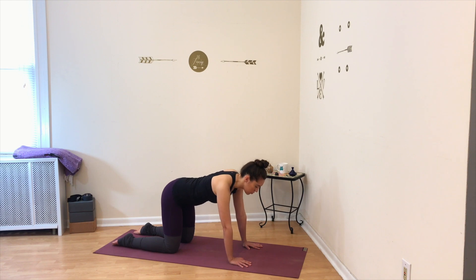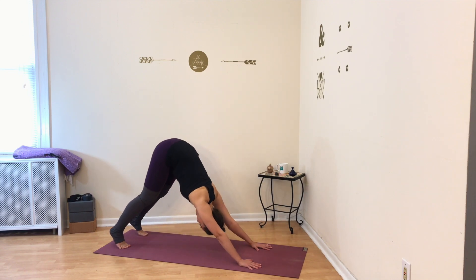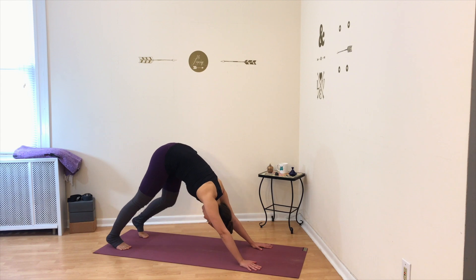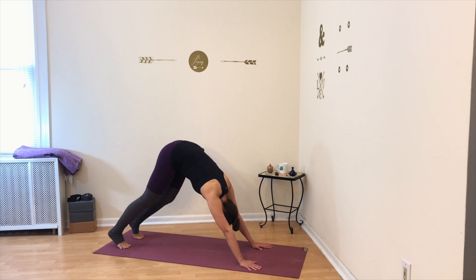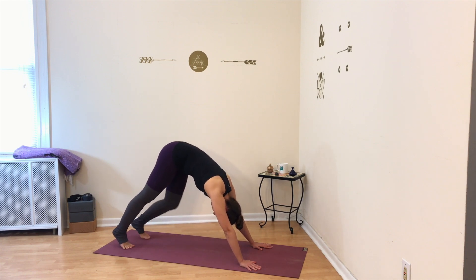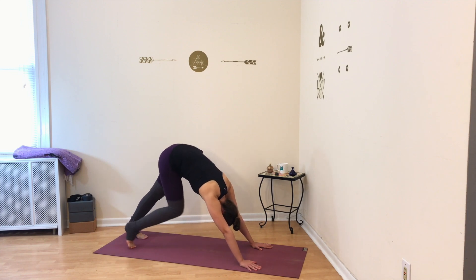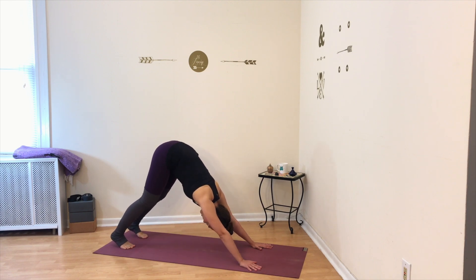Slowly come back to a flat back neutral spine. Tuck your toes, press into the ground with both hands and feet, and straighten your legs for downward facing dog. For your first down dog, pedal your legs — gently bending and straightening your legs to warm up the hip joints and leg muscles. Gently and slowly moving, be gentle with your body. Slowly come to stillness in your downward facing dog, take a deep breath in and a deep breath out.